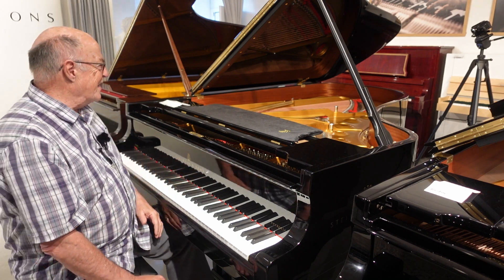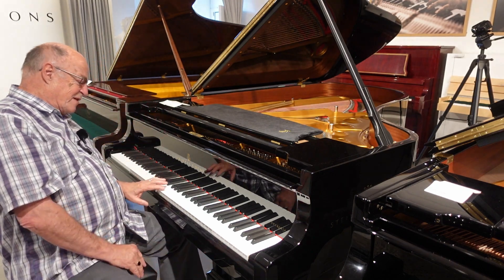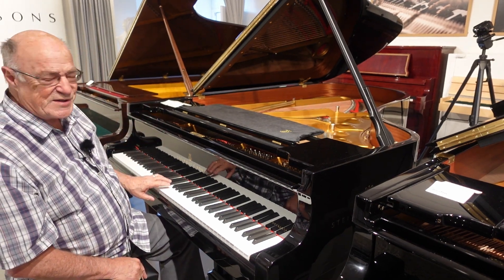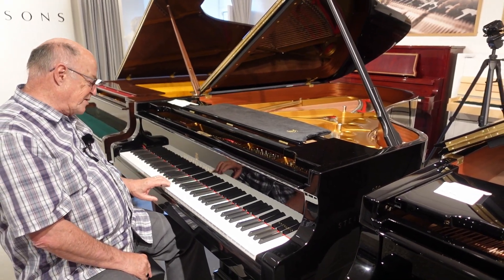I thought what better than to have a look at a piano and sort of describe it a little bit. We could start off with a middle C here like that and then we have a harmonic relation to that.